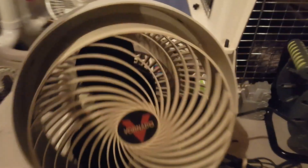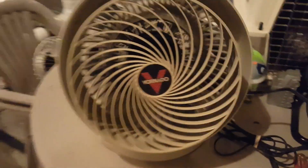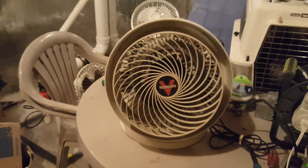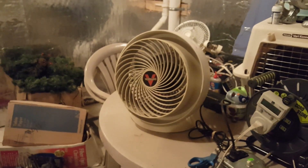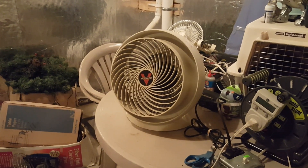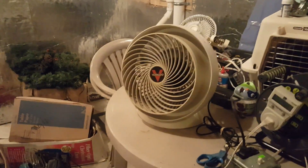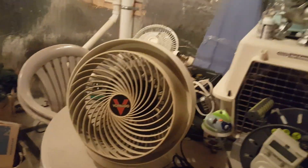Here we go. Whoa — don't blow some big air! Whoa. Where's my cleaning rack? I need to show you how powerful this is.